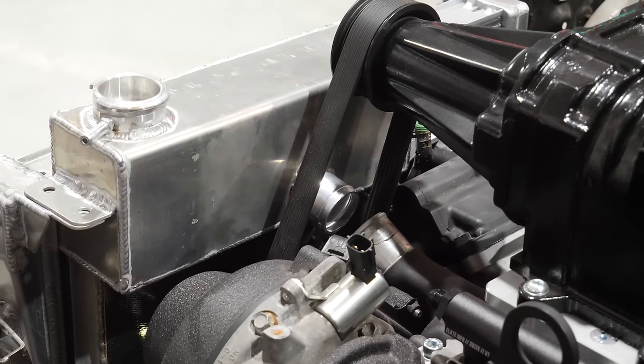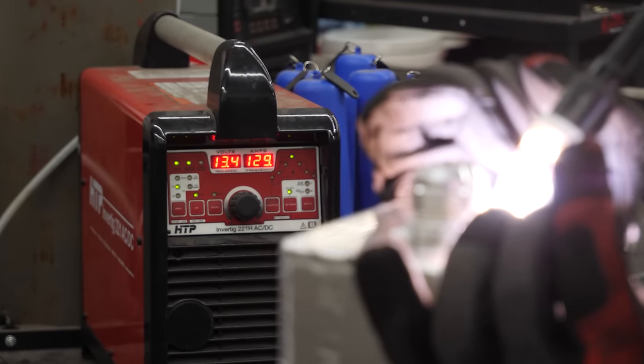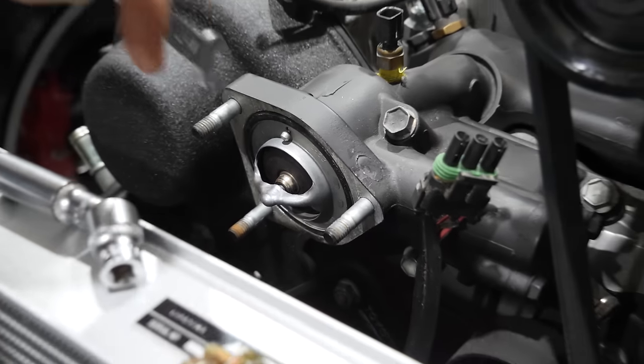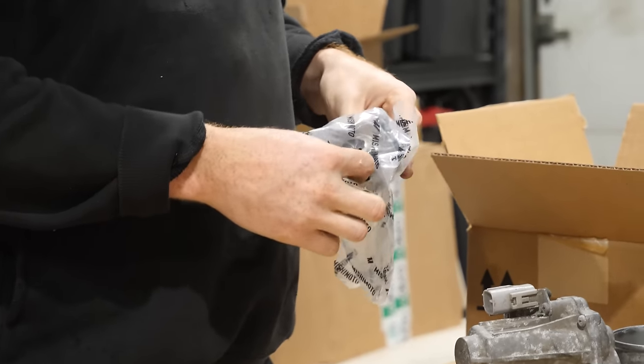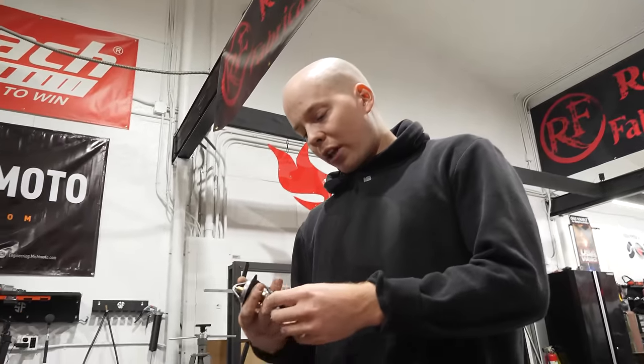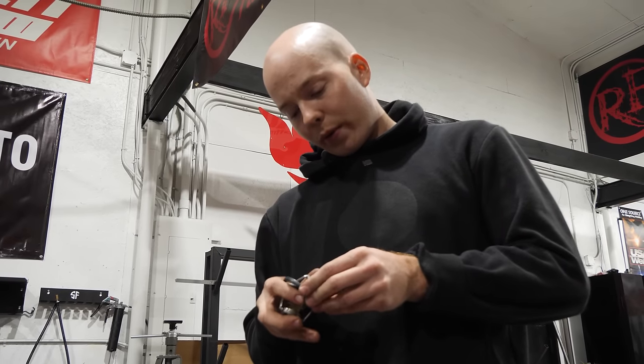With that done, I went ahead and added an AN bung that will connect to the rear mount radiator, and began to pull off the thermostat housing so I could add an AN bung into that. We're going to weld an AN bung onto the thermostat housing, but we're also putting a cooler thermostat into the car.